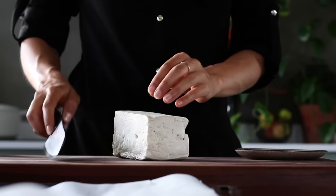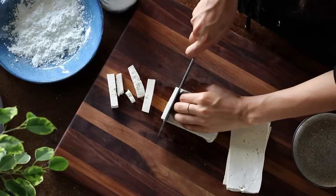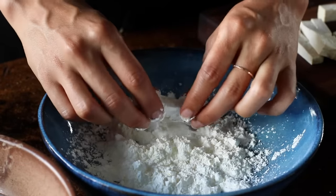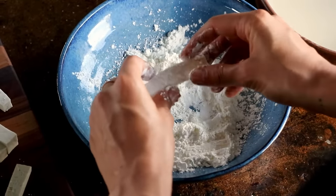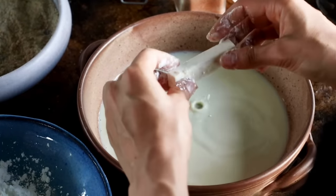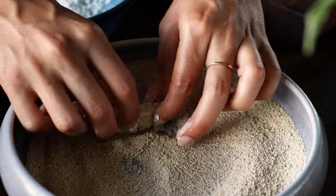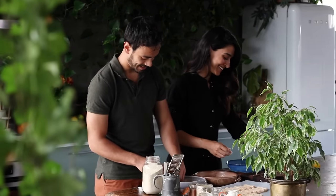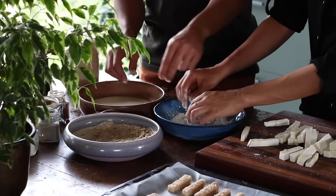Next, cut the 450 gram block of pre-pressed tofu into strips — ours are about 5 centimeters long and about a centimeter thick. Once all the tofu is cut, we can begin the coating process. First, roll the tofu sticks in cornstarch, lightly coating all sides, and use your hands to brush off any extra starch. Then dunk it in the plant milk, let excess liquid drip off, and then roll it in the breadcrumb mixture. Transfer to a parchment-lined baking tray. This one is super fun to make with kids, friends, or family — just make a little assembly line of coating, dunking, and rolling.